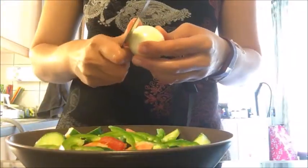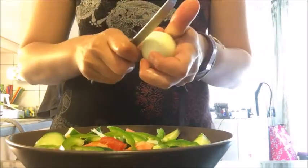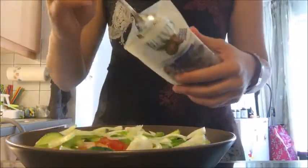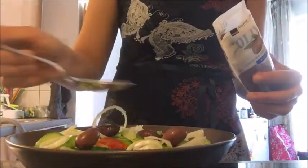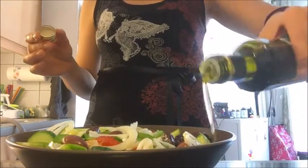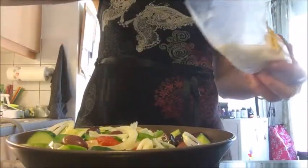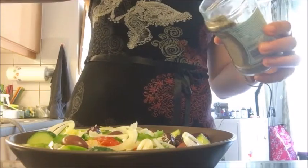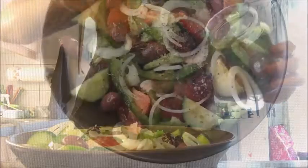Now you need onion in rings — thin slices in ring form. For the olives, only black olives, preferably Greek. Then add an abundant amount of Greek olive oil — this is not a low-fat recipe. Then some sea salt, preferably thick sea salt, and finally the oregano, which gives it all its beautiful aroma.